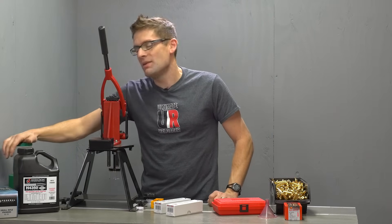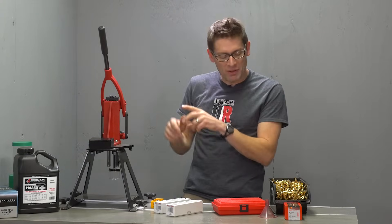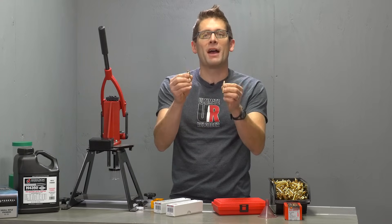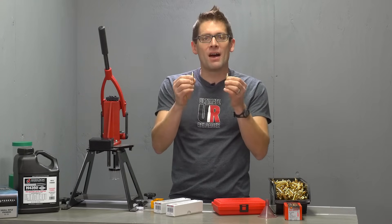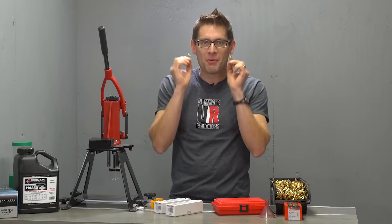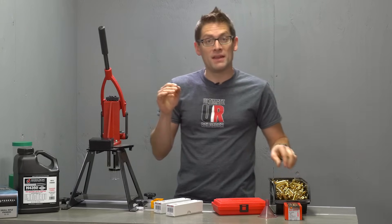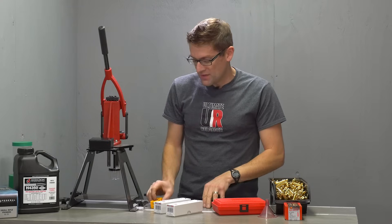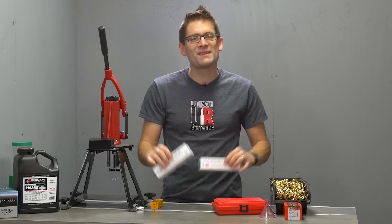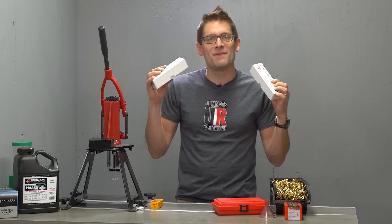I'm also going to be using the RCBS Chargemaster Lights. We're going to do electronic powder dispensing as opposed to manual throwing or trickling. We're going to use some new components — Starline 6.5 Creedmoor brass, which is new and awesome. It's available in the small primer pocket variety and the large primer pocket variety, giving you more options. The quality is top notch. We're also going to be using the standard Ellie Wilson case gauge. Really excited about the Forrester dies — that is actually the subject of this video.